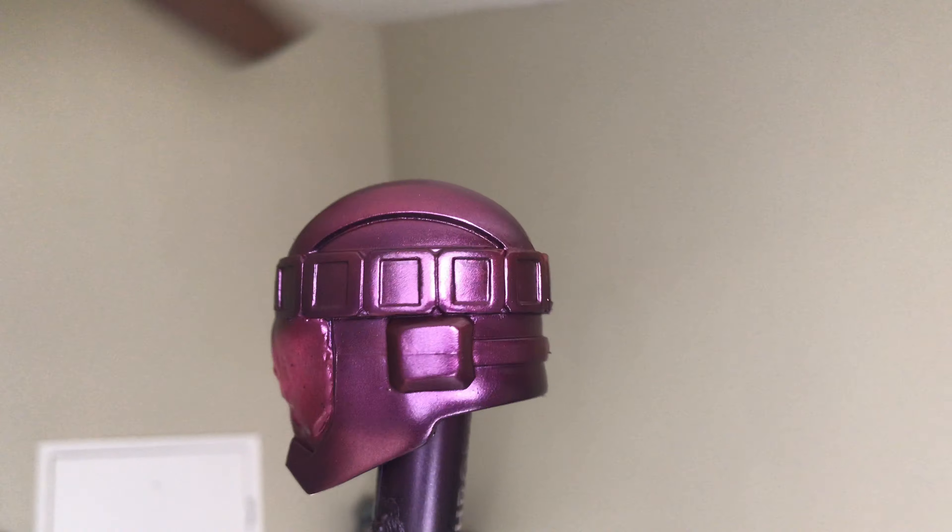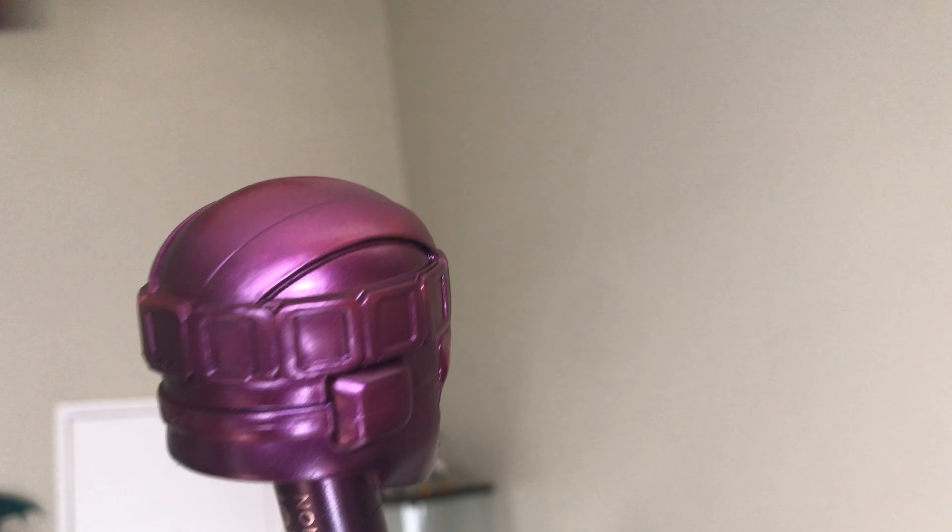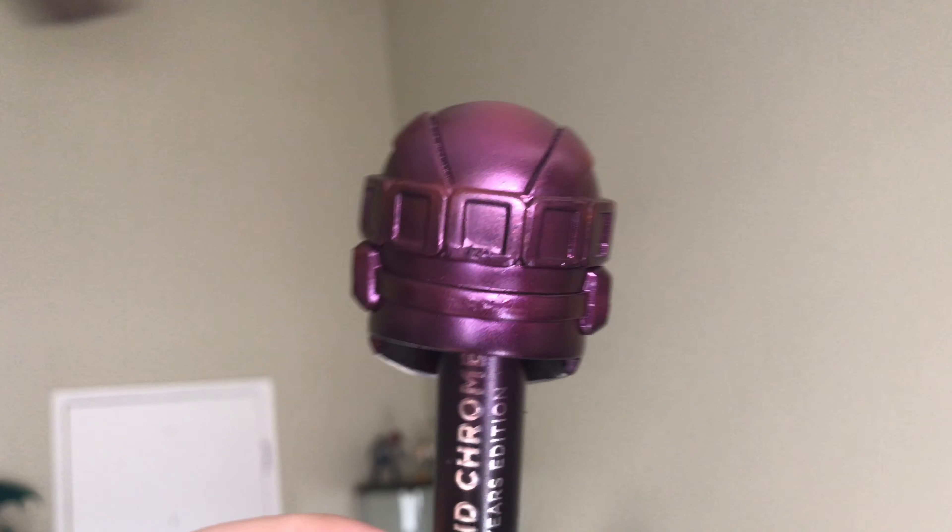It looks cool but it's too far different from the rest of the body, so I'm going to have to redo this.